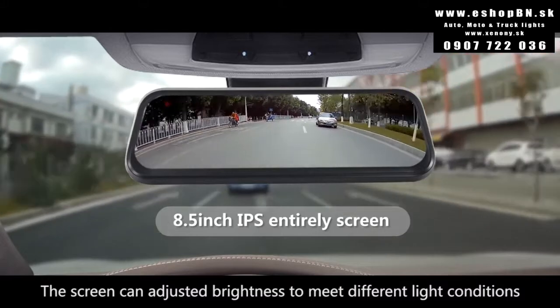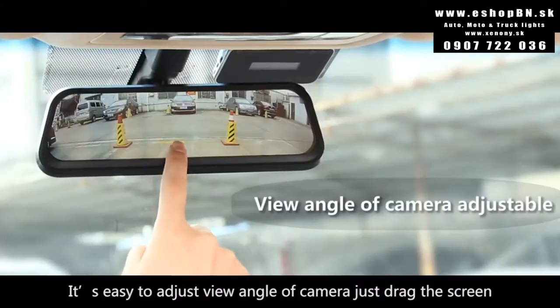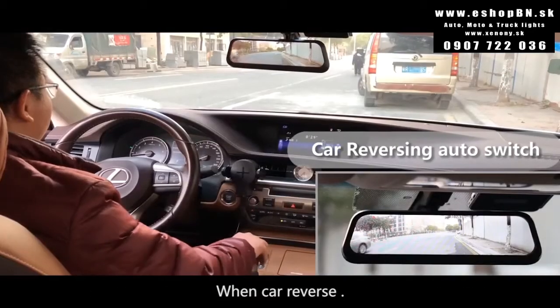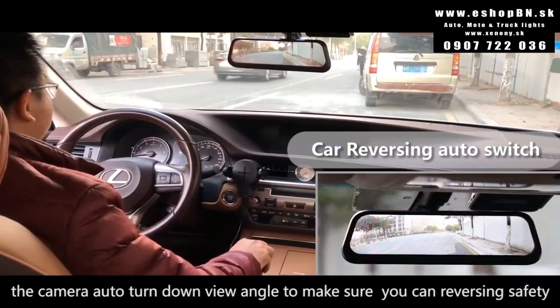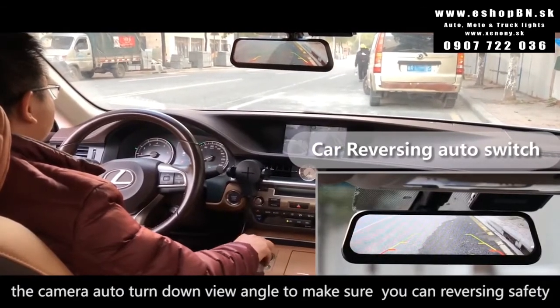The screen can adjust brightness to meet different light conditions. It's easy to adjust the view angle or camera by simply tapping the screen. When the car reverses, the camera automatically tilts down to the correct angle to ensure reversing safety.